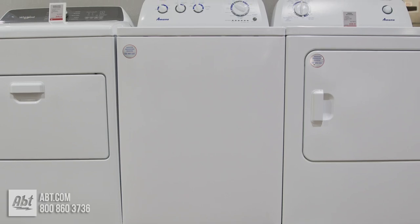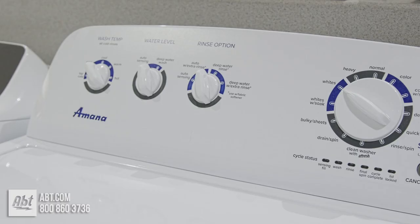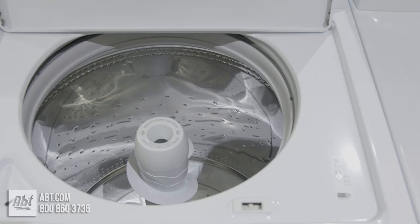This 3.8 cubic foot washer by Amana comes with a stainless steel wash basket and classic style agitator. The control panel features a cycle status indicator, 12 pre-set wash cycles, 4 rinse options, 5 wash temperatures, and 2 water levels, including deep water wash, which delivers the maximum amount of water per wash load.